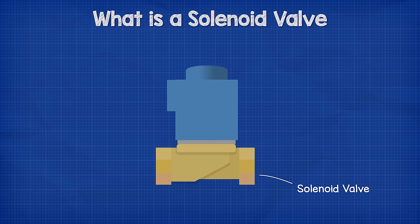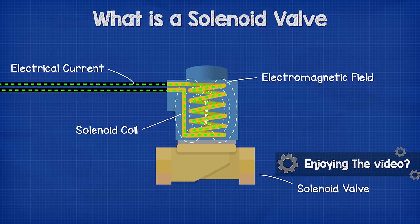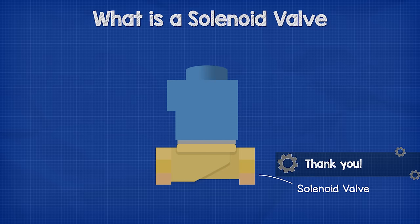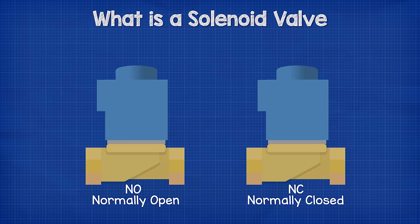With the direct operated valve, we have the solenoid on top, which is basically a coil of wire. When you pass an electrical current through a coil, we generate an electromagnetic field. This magnetic field is what we use to control the valve. We have two types of valve: the normally open and the normally closed type.